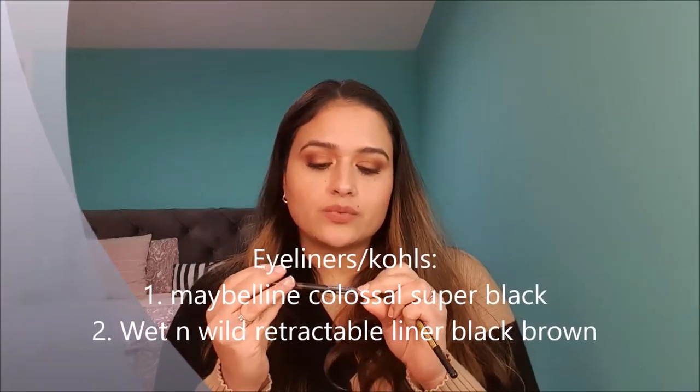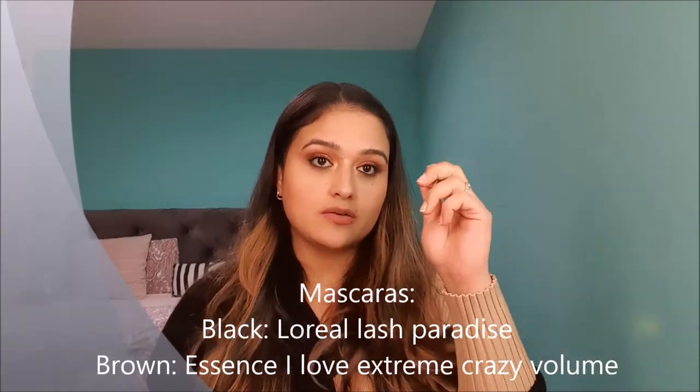For eyeliners, I like to wear kajal on my eyes. I have one black and one brown — the black one is Maybelline Colossal Super Black, and the brown one is Wet n Wild Brick Proof Waterproof Retractable Eyeliner in the shade Black Brown. I like these two for everyday use and they complement almost all the eyeshadow palettes I picked up. For mascara, I also have two options — one brown and one black. I have been using L'Oreal Voluminous Lash Paradise Mascara in black, and the brown one is Essence I Love Extreme Crazy Volume Brown Mascara. I like to keep one mascara open at a time, so one black and one brown is fine by me.